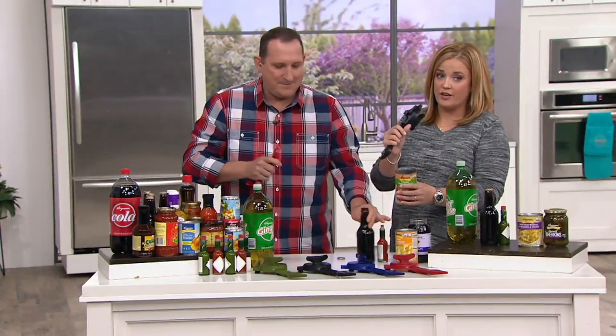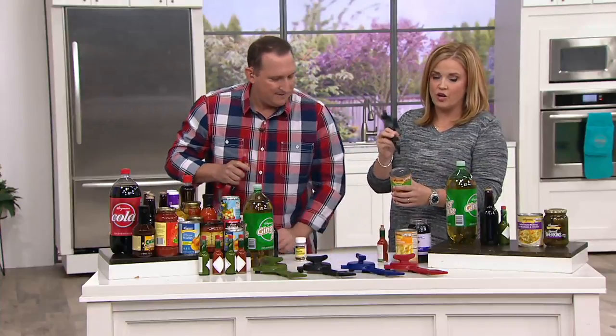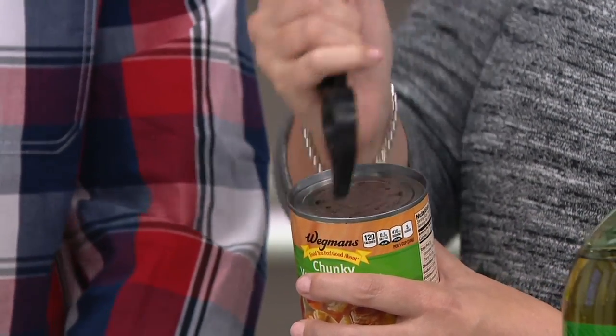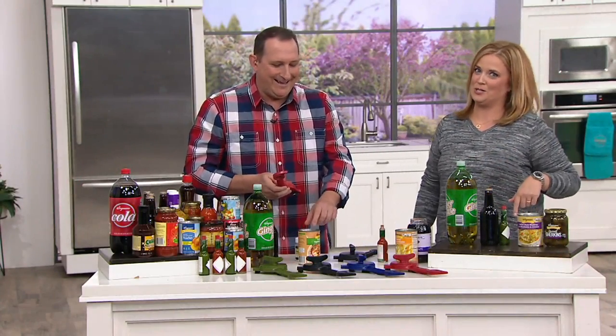The price tag is $22. Just so you know, if the tab comes off a can, I actually use the end of the jar opener — just pop it in there, use leverage, and pull it back. I did that at home and my husband was so impressed. We both loved it.